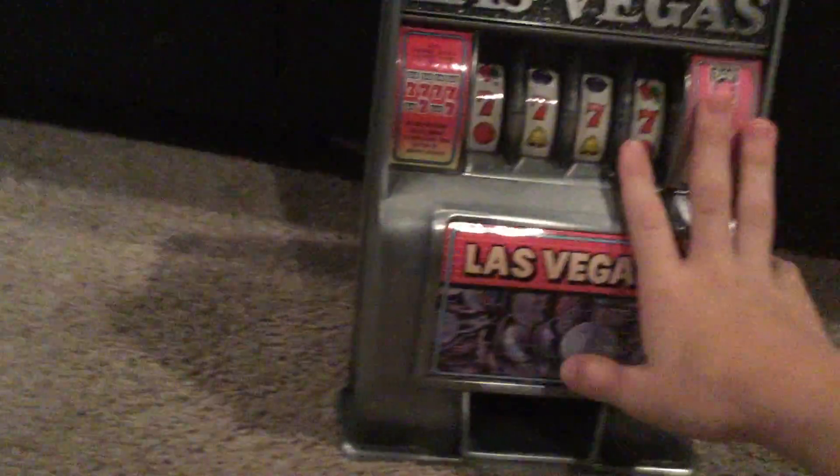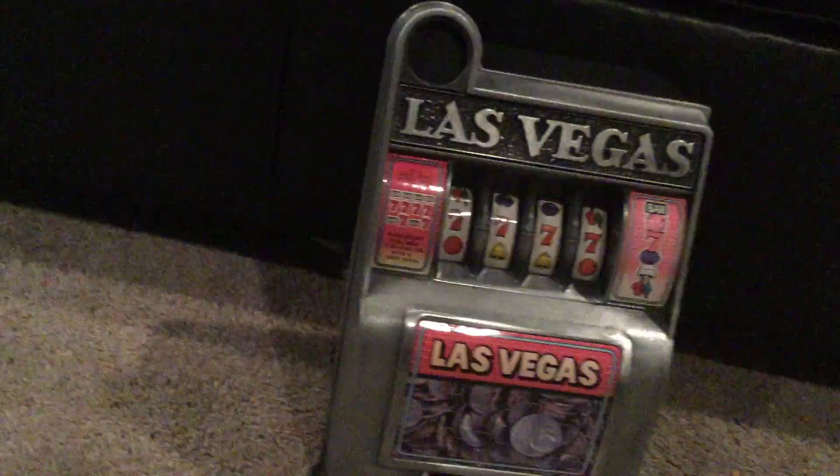Hey guys, it's me and today I'm doing something else. I'm gonna be testing out something — this is like an old-timey slot machine. I got it a while back but I still wanted to do a video on it. So today we're testing it out and see just how well it works.